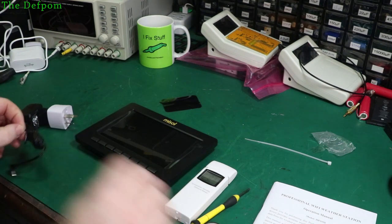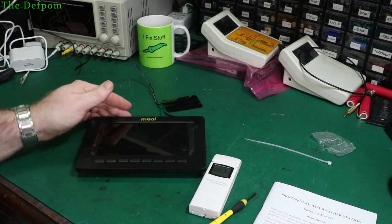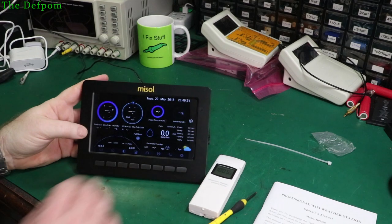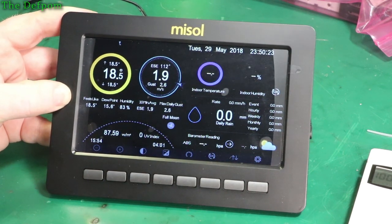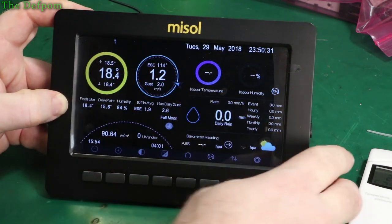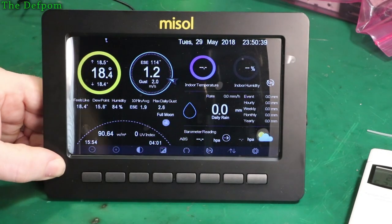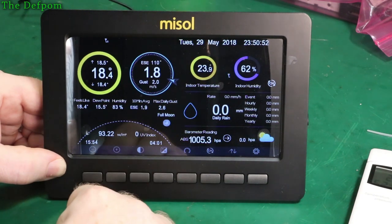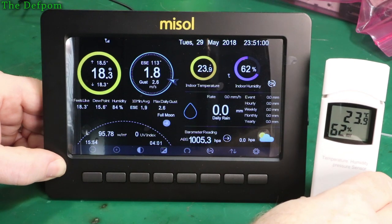I'll plug the screen in with the adapter — my connection wasn't very good at first, but here we go. That's a nice display. It's getting a temperature signal — a bit weak, but it is getting one. It's kind of blocked by a lot of test gear and metal between here and there. Wind speed in metres per second. Indoor temperature and humidity — 23.9 degrees, 63% humidity. So that's obviously communicating.